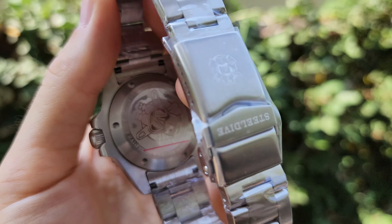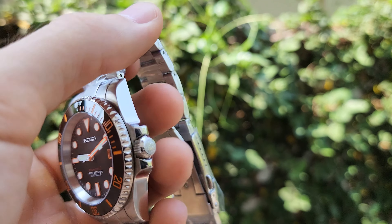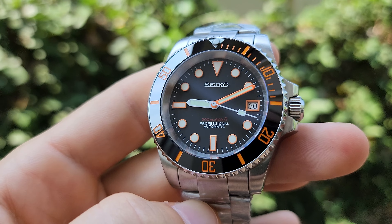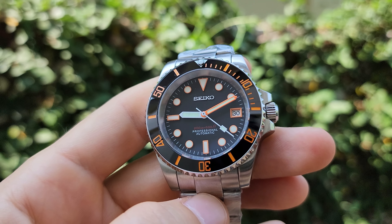Here is the Steeldive logo at the back, and the bracelet with an upgraded clasp — the new one. And yes, regarding waterproofing — be sure it is waterproof. Before I sealed it, I used silicone grease for all the gaskets so it retains its waterproof qualities.